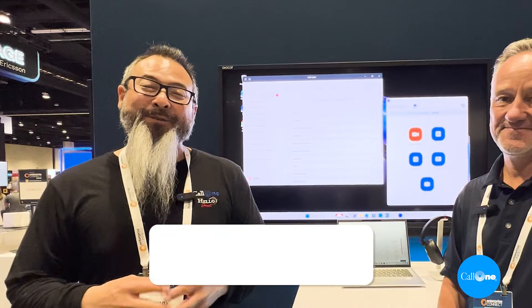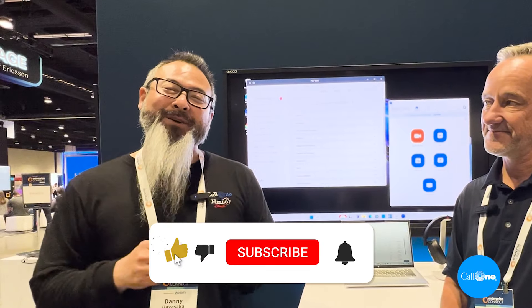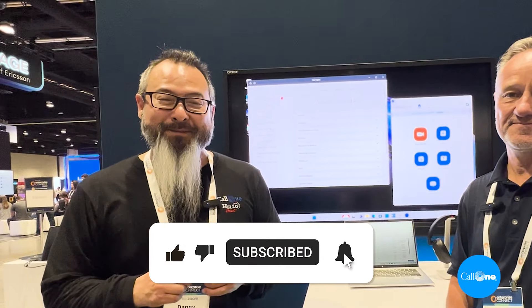Folks, if you want to learn more, we'll include all of HP Poly's information in the description box below. And as always, if you like this type of content, don't forget to like, subscribe, and comment below — let us know what you'd like to see and we'll do our best to make it. Thanks.